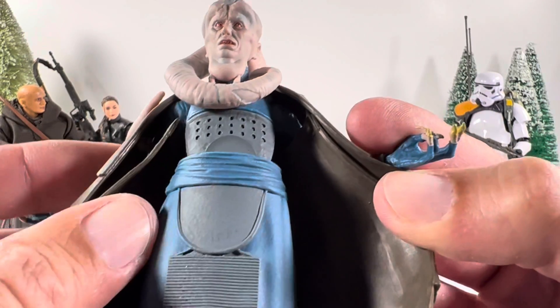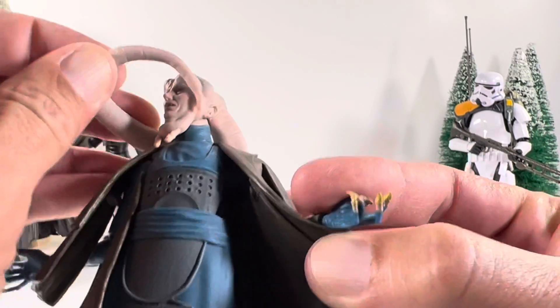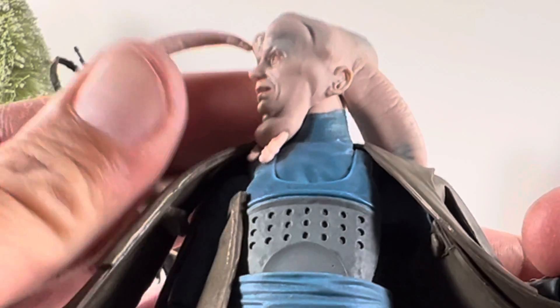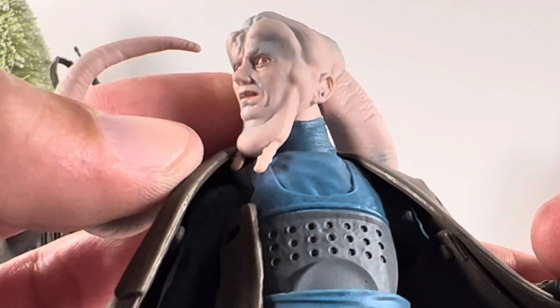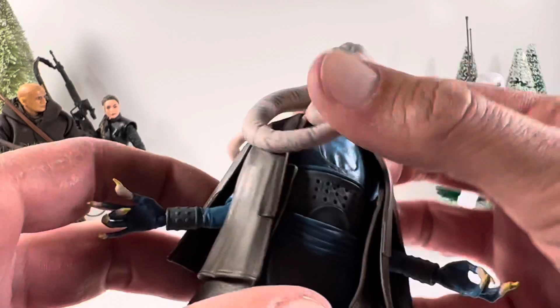On the inside that mold looks fantastic — this is all softer rubber. You can see his neck, it looks fantastic. He's got this massive — not even a double chin, it's like a triple chin — with some weird things popping down there. But yeah, if you're a Return of the Jedi fan you're definitely gonna love this.